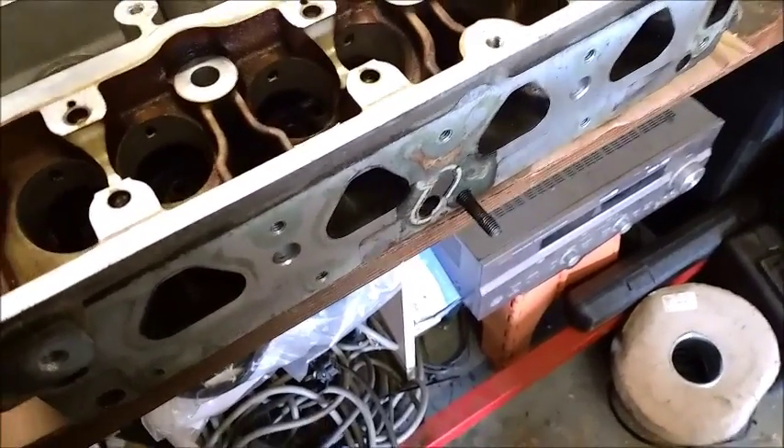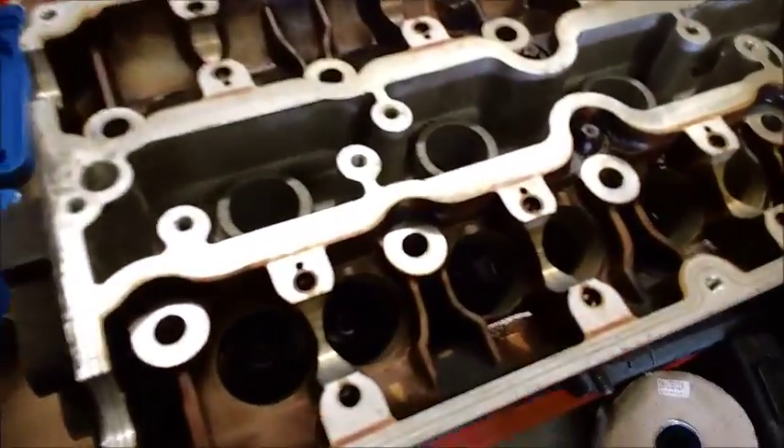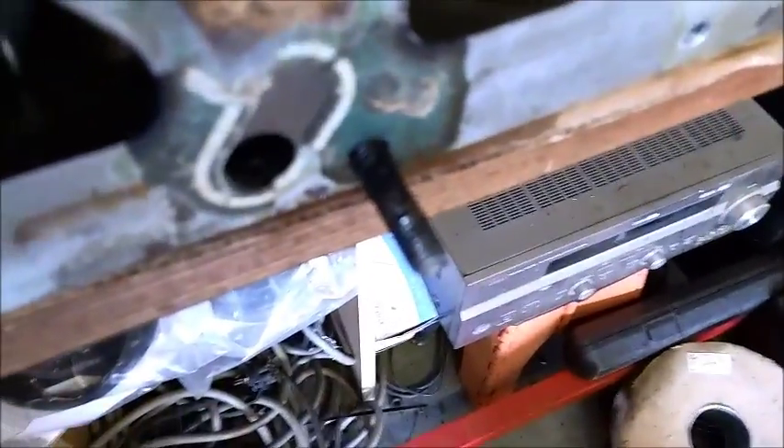I'm nearly finished getting all the studs out of this head. I've cleaned up a lot of it, flushed it all through, taking the stem seals out, obviously the cams, lifters, springs, keepers, the whole lot. Basically just got this last stud, which is pretty solid.